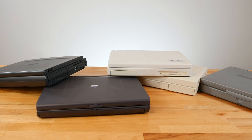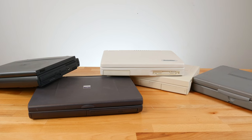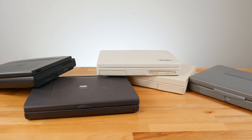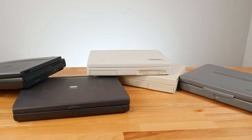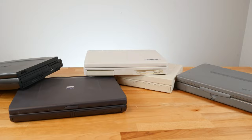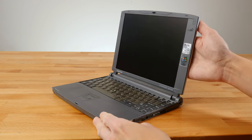If you wanted portable, you had to make some serious sacrifices in other areas — usually, at the very least, in the amount of ports or connectivity you had. Thinking back to the era when the internet was slow and lots of data still relied on removable storage, that wasn't always a good thing. Some laptops went so far into the portable side of things, there had to be some serious compromises.